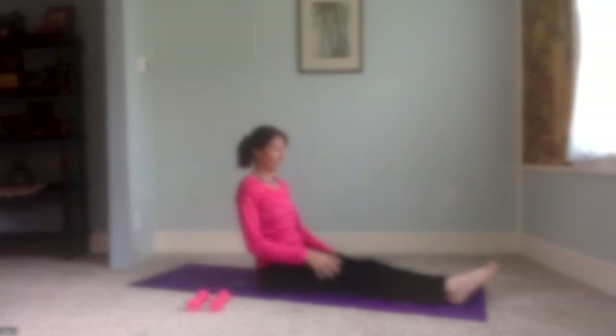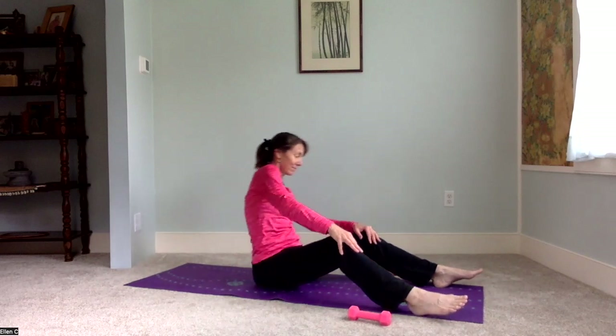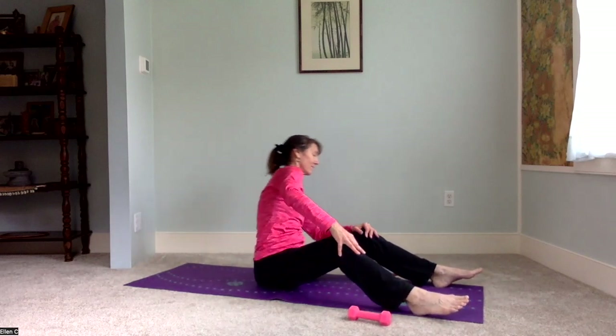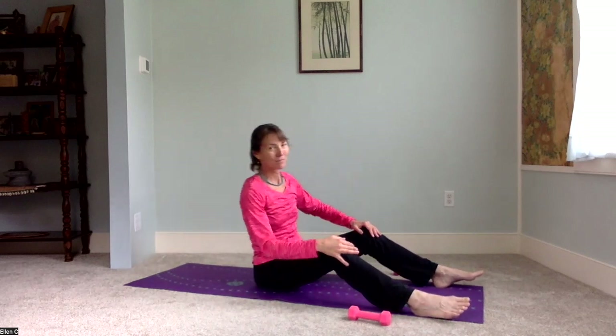We'll stretch out the legs. We're going to do a little warming up here before we get to the hand weights. Hands to the knees, circling around one direction, nice and easy, and then circling the other way. Just getting energy moving, the blood flowing.